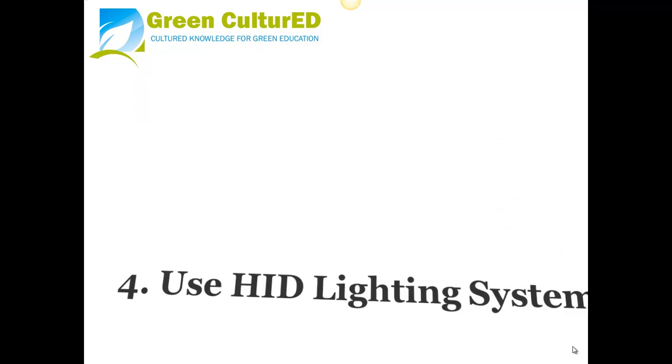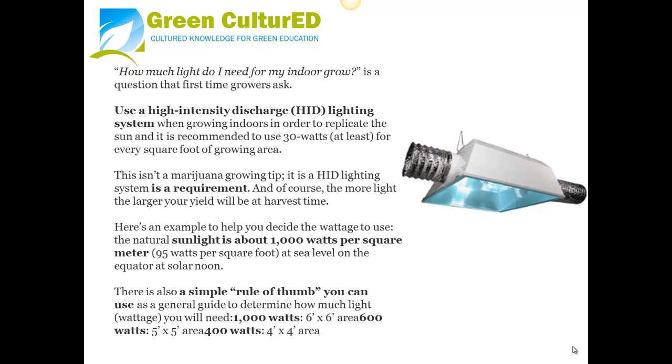Tip 4: Use an HID Lighting System. How much light do I need for my indoor grow? Use a high intensity discharge light, or HID, when growing indoors in order to replicate the sun. It is recommended to use at least 30 watts per square foot of growing area. An HID lighting system is essentially a requirement — the more light you provide, the larger your yield will be at harvest time. Natural sunlight is about 1000 watts per meter, which equals approximately 95 watts per square foot at sea level on the equator at solar noon.